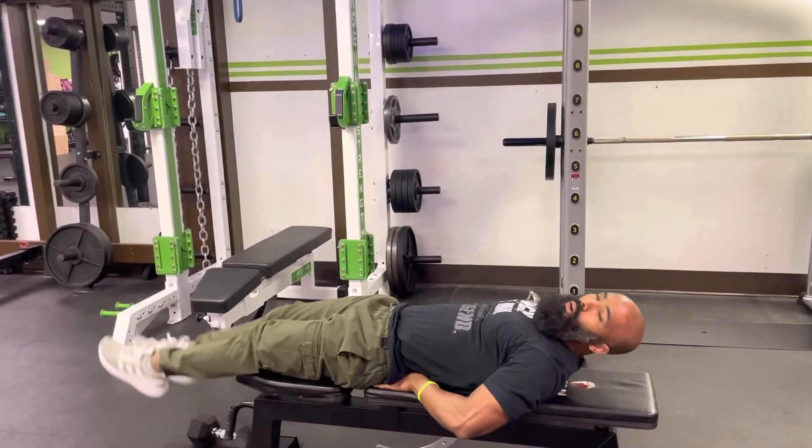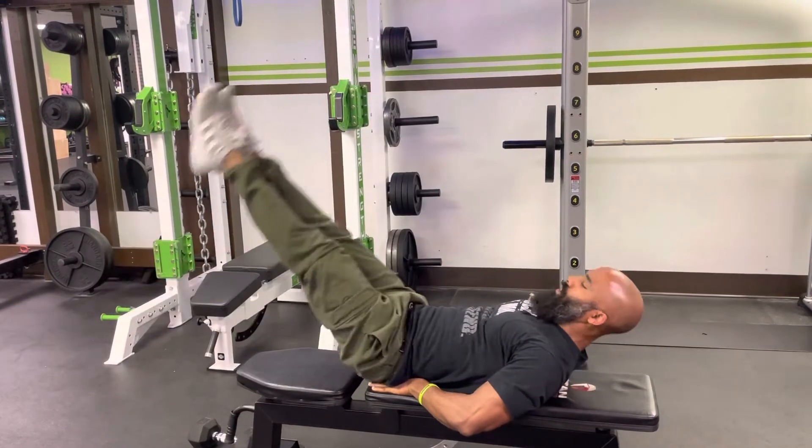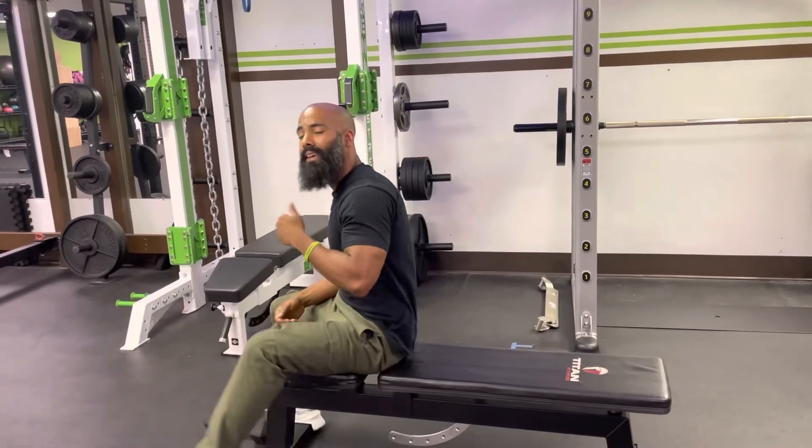So don't lower your feet super, super low. Breathe out all the way up, and all the way down. If you want to get the hang of it, lift your shoulders up, take your chin, and aim it toward your belly button. Straight leg lifts.